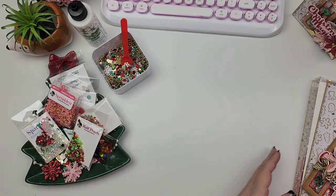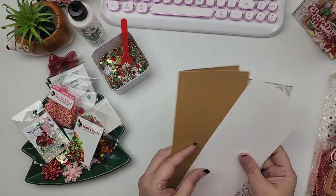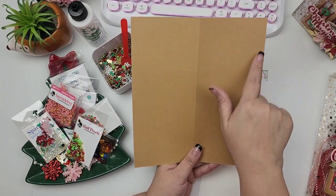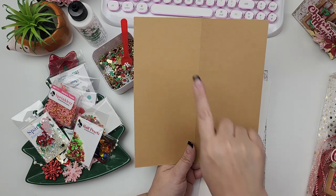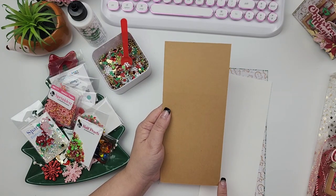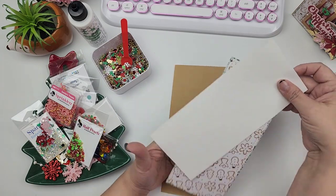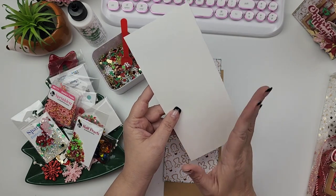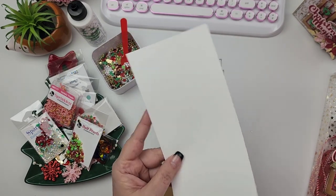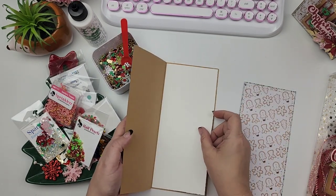Let's get into the good parts. These are the pieces you will need to create the base of your card. I started off with a piece of cardstock that measures eight by nine. Then I scored this on the eight-inch side at four, and that's going to give me a card base that is four by nine — that's my slimline card base. Then I have my mats for the inside. I cut a piece of white cardstock down an eighth of an inch, so this measures three and seven-eighths by eight and seven-eighths, and that's going to go right inside as my base.